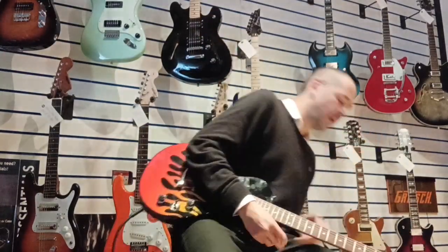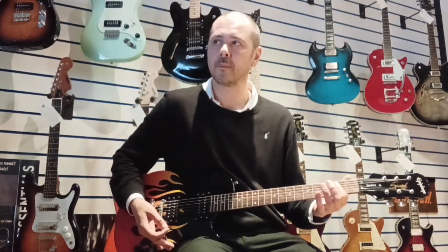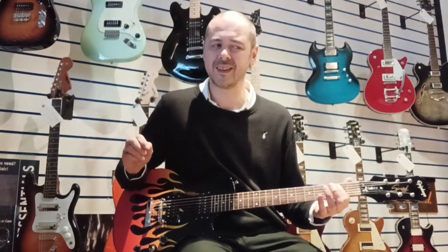There we go. So volume down — I'm just going to play E and then slowly raise the volume, so you get an idea of the sustain. [sustain demo] It'll go on, and it just slowly returns to feedback. Still going. It's fantastic.